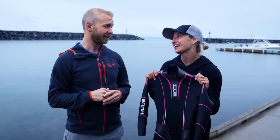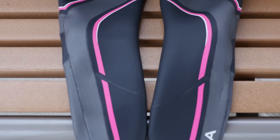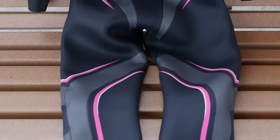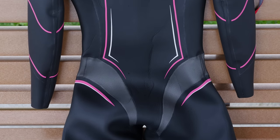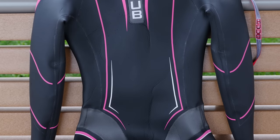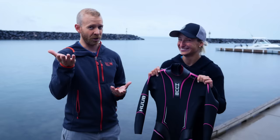Well, immediately it was the look of the wetsuit. For as much as they're known for their performance, I think they're also really well designed suits and aesthetically pleasing. And it happened to be pink, which is my signature color. If it could all be pink, it'd be even better. Huub, custom pink wetsuits? Yeah, there we go.